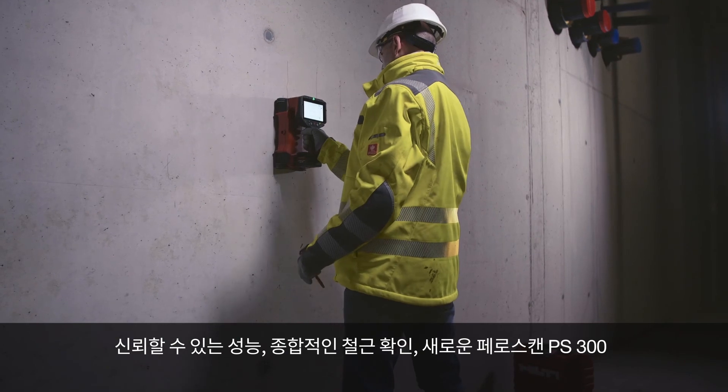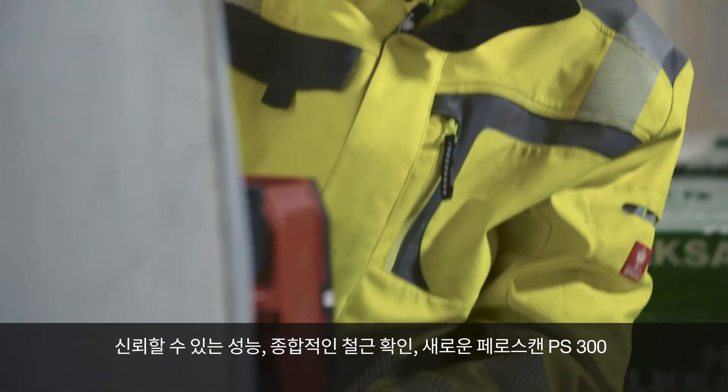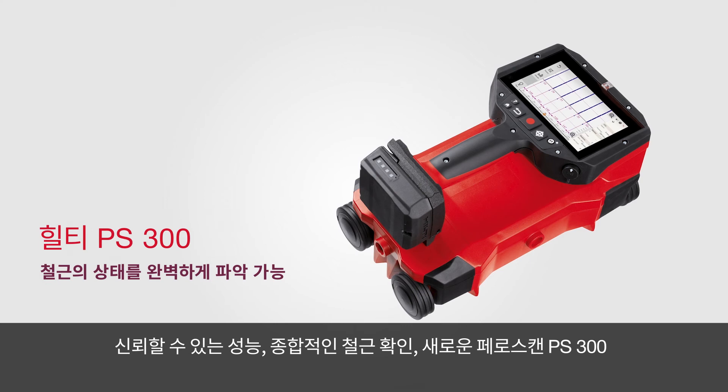Reliable performance, comprehensive rebar identification. The new Ferroscan PS300.